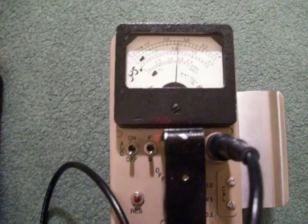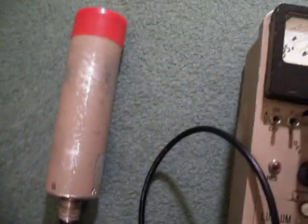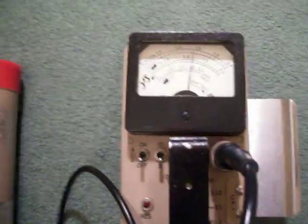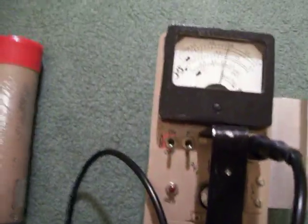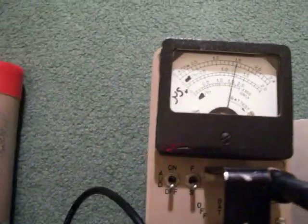This is my Ludlum Model 3 survey meter with a 44-3 gamma scintillation probe. The meter wasn't calibrated to this particular probe, so I recalibrated it myself to show micro-roentgens per hour.